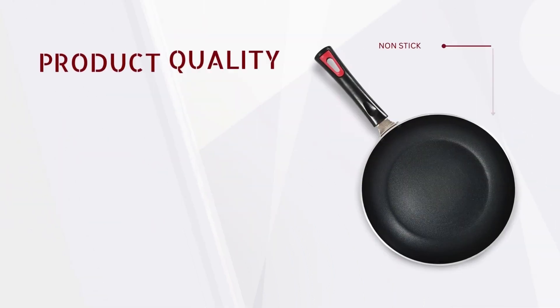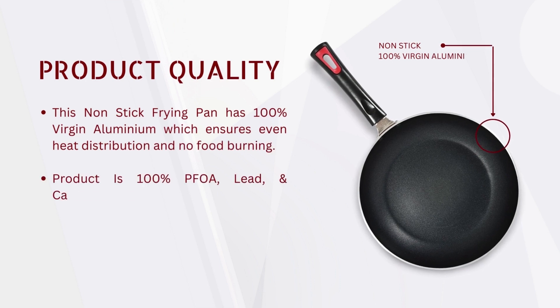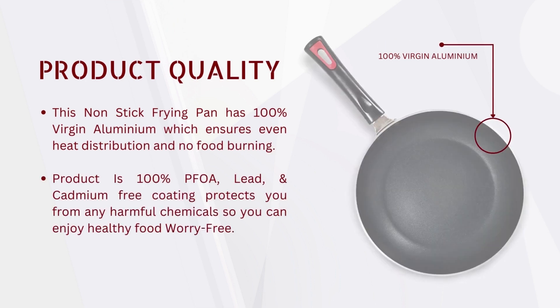The non-stick frying pan has 100% virgin aluminium and a harm-free coating which ensures even heat distribution and worry-free cooking.